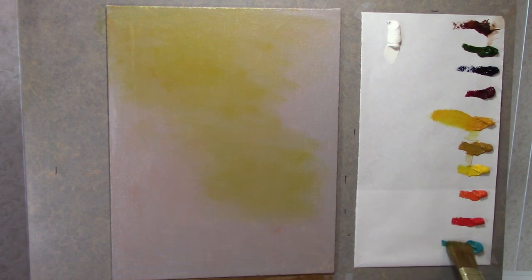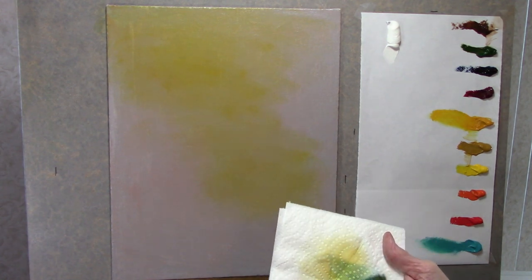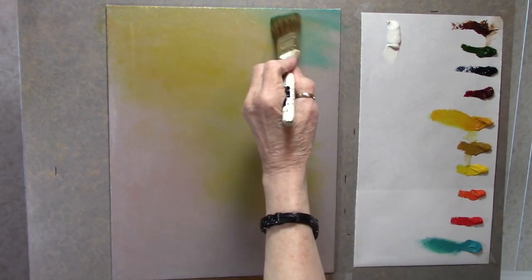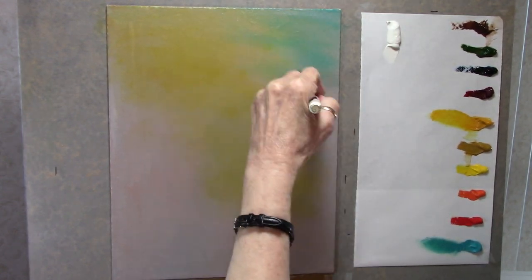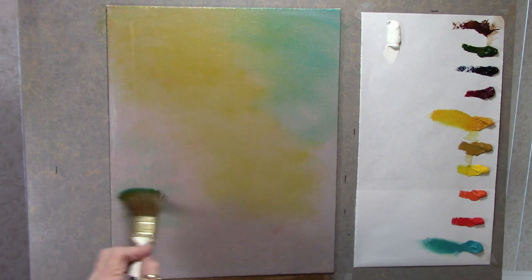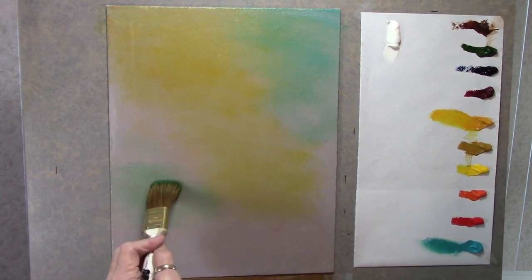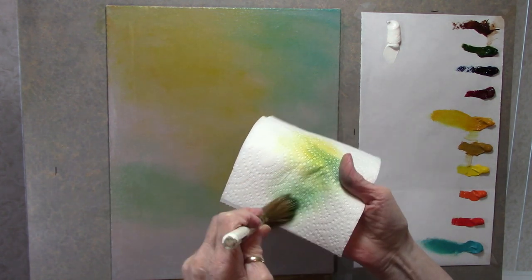Next I want to go into a little bit of turquoise. Now this is a super strong color, so I'm going to put it on my brush and then give it a wipe. See, now that's pretty — but if you put it on straight, it's going to be really strong. So just go ahead and blend this in a little bit, blend it right into the yellow. Maybe a little bit down here as well.